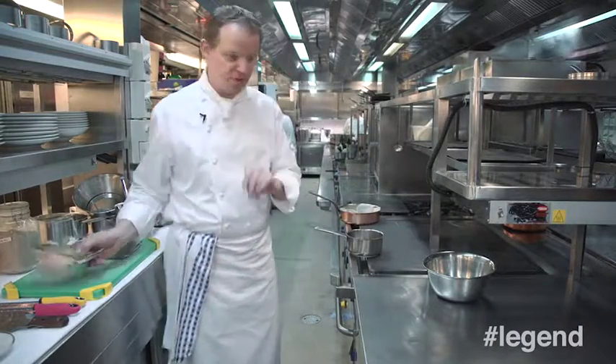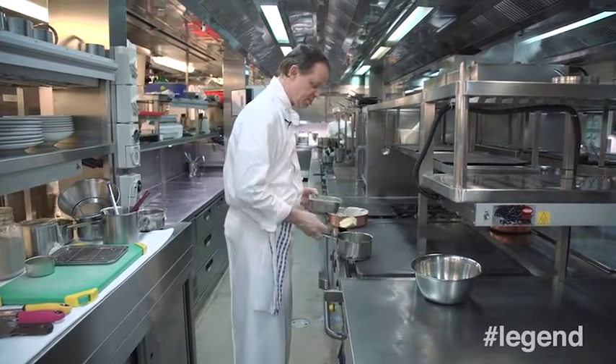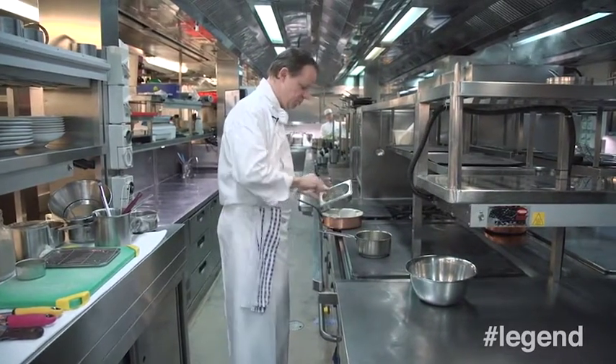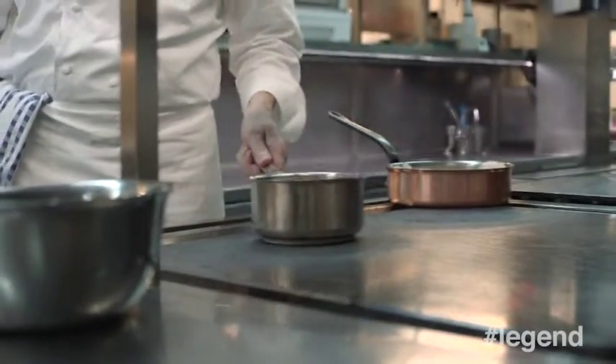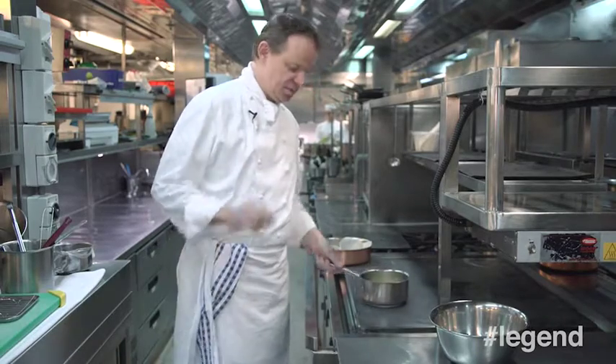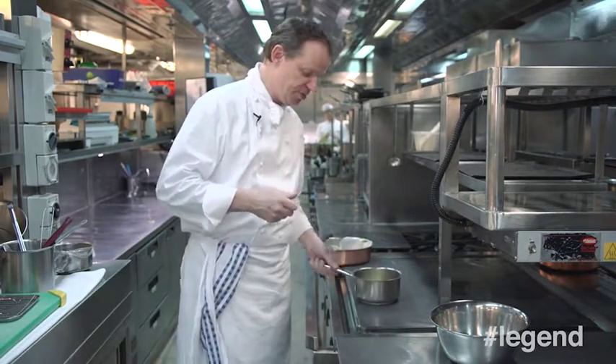We will now start with the brown butter. We need about 60 grams of brown butter, put it in a very hot thick-bottomed pan, and we're going to make a nice brown butter. The brown butter is very important because you want to have that nutty taste that you get while you brown the butter.